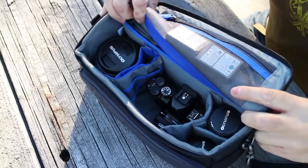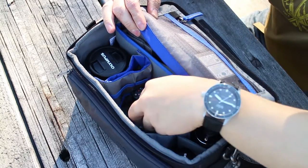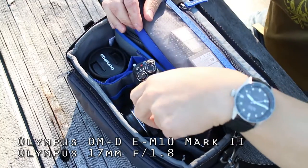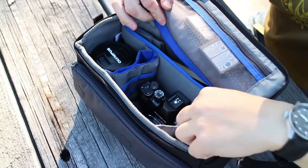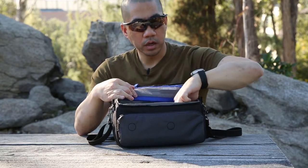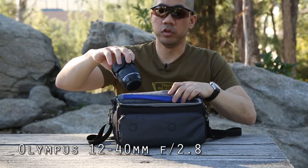The dividers are set up for my specific gear. I have the Olympus OM-D EM10 Mark II with the 17mm f1.8 lens attached, flanked by the 45mm f1.8 on one side, the 16mm f2.8 macro, and then the larger 12-40mm f2.8.